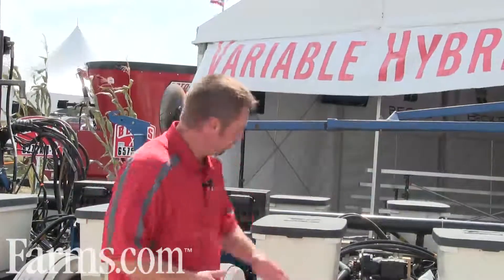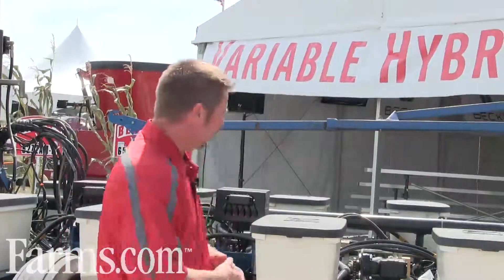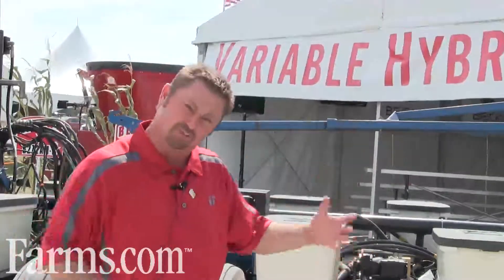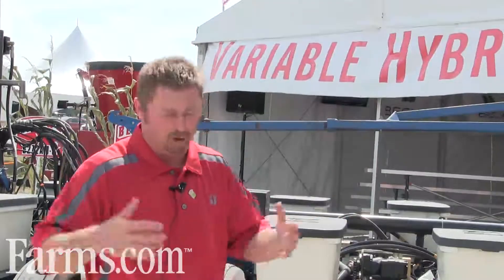One of the big questions we're getting from growers right now is what's going to happen with this technology going forward. We've been working on this for two years and this will be our second year of yield data. Will this planter be available commercially? Yes it will. How soon? I don't know — it's all up to the planter manufacturers and equipment companies. But it's simply a race to the finish line in my opinion. We'll continue testing and showing people the value of placing the right corn hybrid on every single acre, and the planter equipment companies will be working on this in the background. Expect it to be available probably within two years.